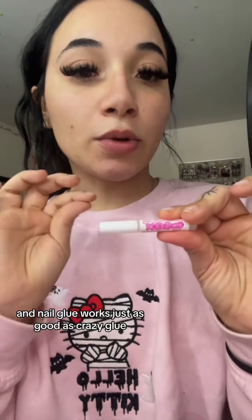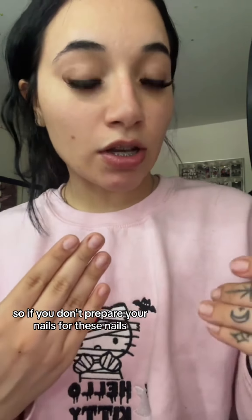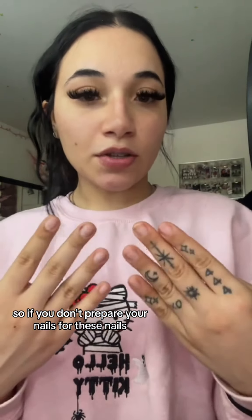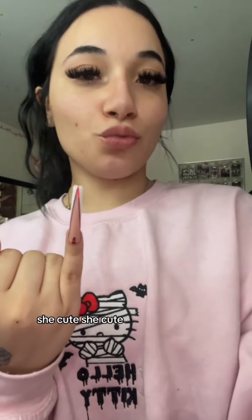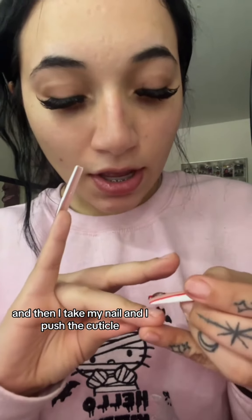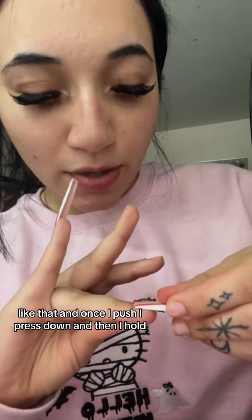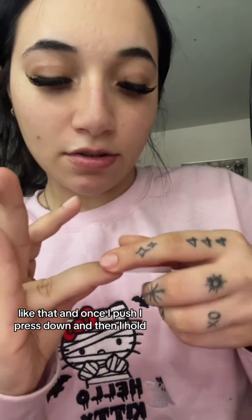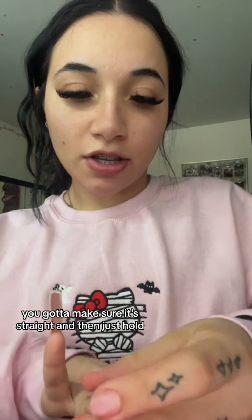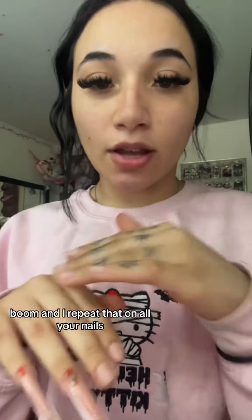Take your nail glue — nail glue works just as good as crazy glue. It's all about preparation of your nails before you put your nails on. If you don't prepare your nails, they're not going to last long. Got the pinky on — she cute! What I like to do is cover the whole nail with nail glue, then take my nail and push back my cuticle like that, press down, and hold. Make sure it's straight and just hold. And then boom — repeat that on all your nails.